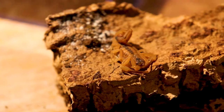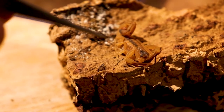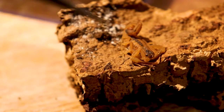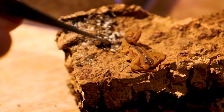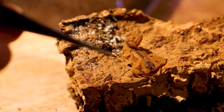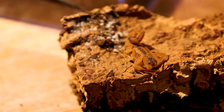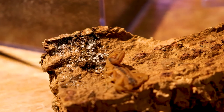Next up is my Tityus stigmurus, or T-stigmas — a Brazilian scorpion that's also parthenogenetic. She's about one month away from producing offspring. I usually feed them as much as possible until they molt. This species is really nice because they molt upside down, unlike most scorpions that molt on the ground. That's why I have a piece of cork bark set up for her.